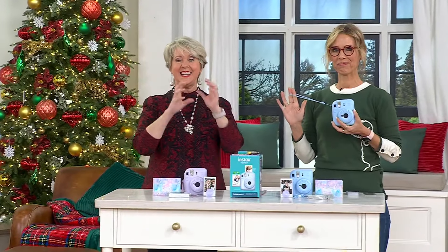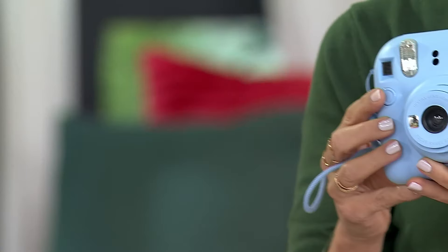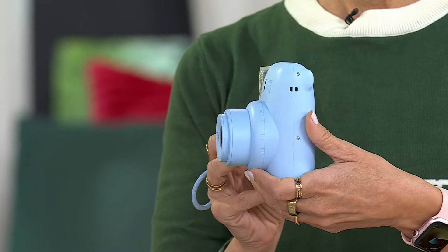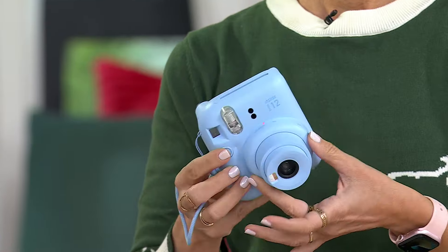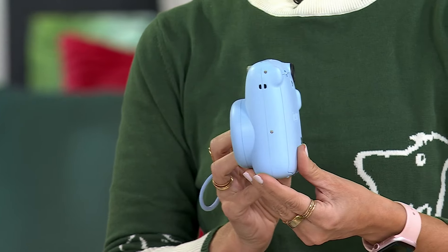This is a camera from Fujifilm — a name we all know — where you point, shoot, and print all within a couple of minutes. It's so fun, this is instant snap and print, and it's at a Black Friday sale price of $79.95, which is almost $30 less than QVC's regular price.